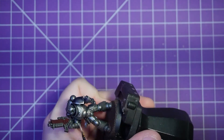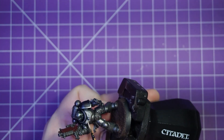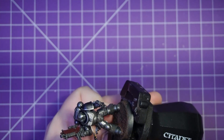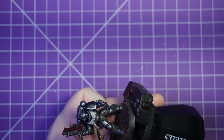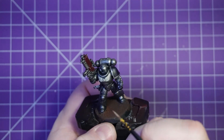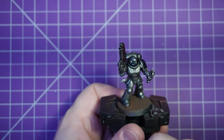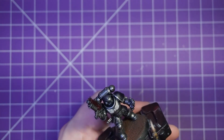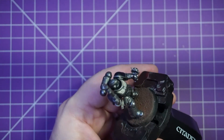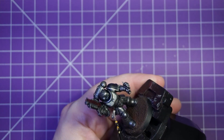Now I've thinned this down just with a little splash of water — I don't want clumpy paint losing too much detail. And I'm gonna try and hit this up with some Contrast Gulliman Flesh. I think I'm gonna also use this on his parchment roll.